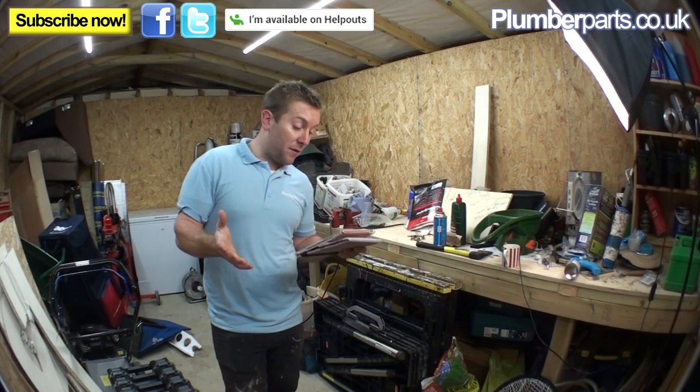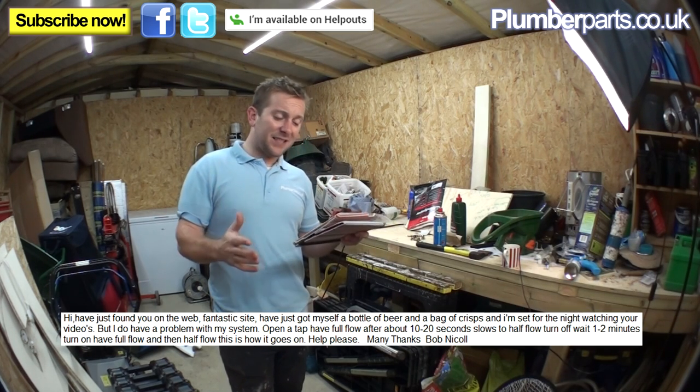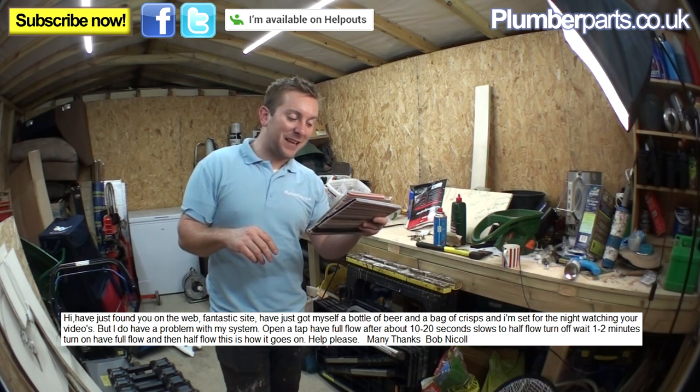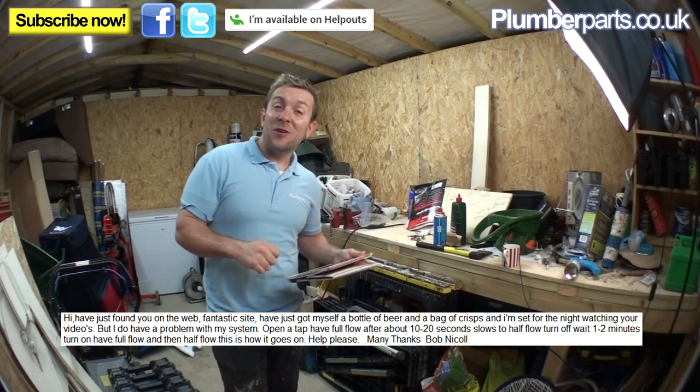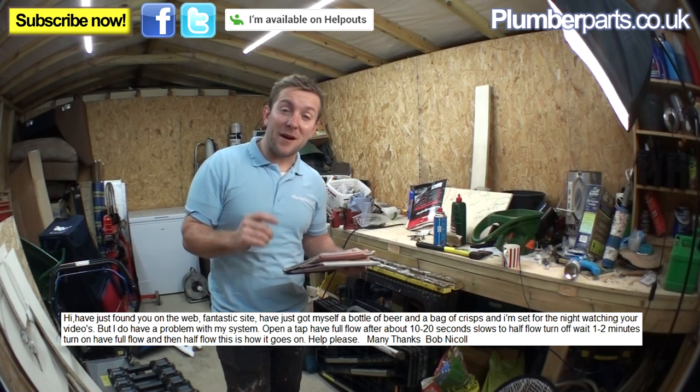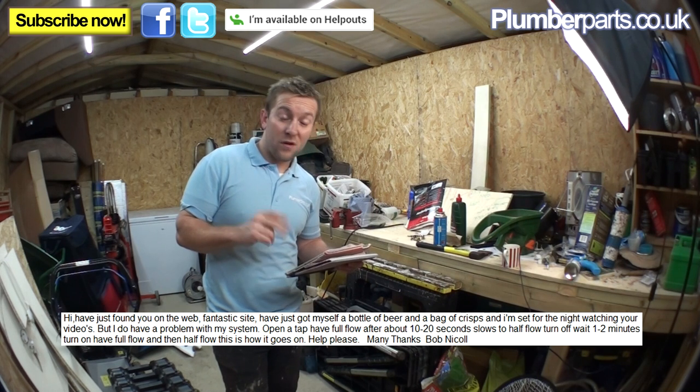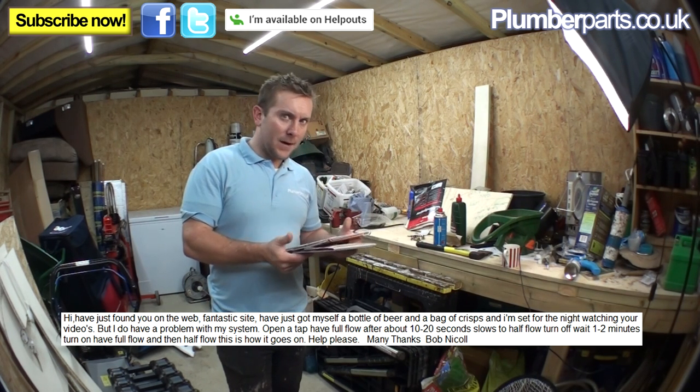Bob Nickel emailed us and said: Hi, I've just found you on the web — fantastic site, cheers Bob. I've just got myself a bottle of beer and a bag of crisps and I'm set for the night watching your videos. Well, if I had a bottle of beer and a bag of crisps, I wouldn't be watching plumbing videos — I'd be watching football, cricket, or the golf. Or porn. Anyway...